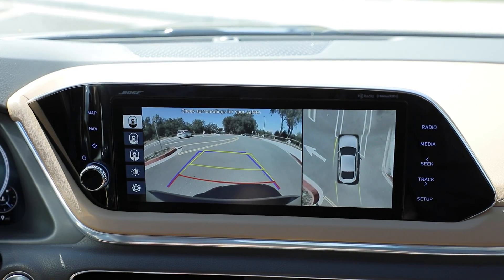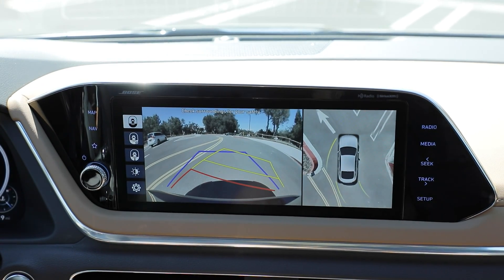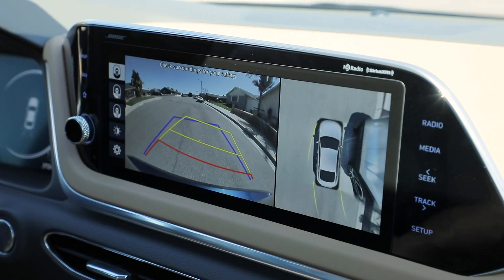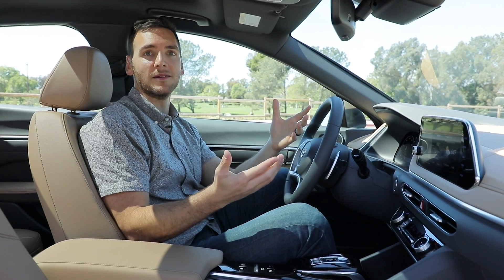Before I explain how it works, 360 degree cameras are called different things by different automakers. Some call them bird's-eye view, top view, surround view — whatever branded term that automaker has chosen — but they're effectively all the same system.